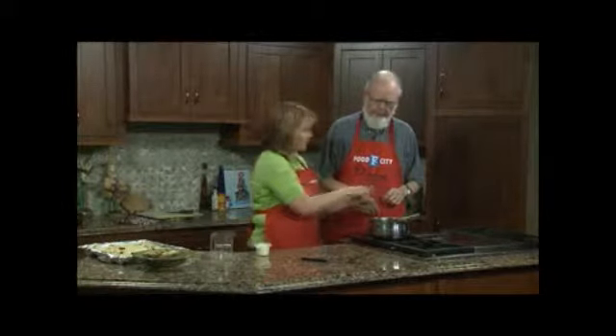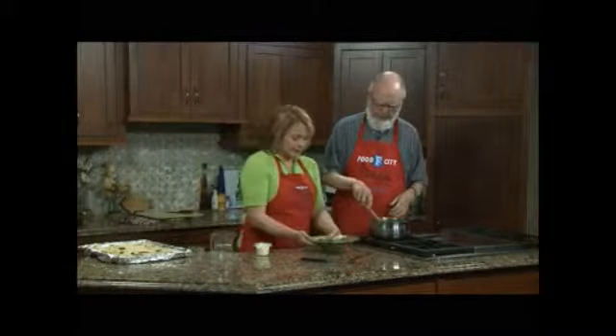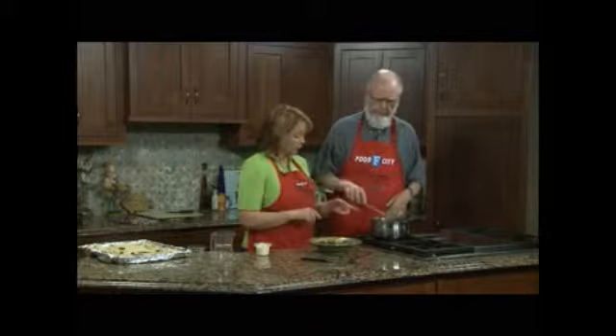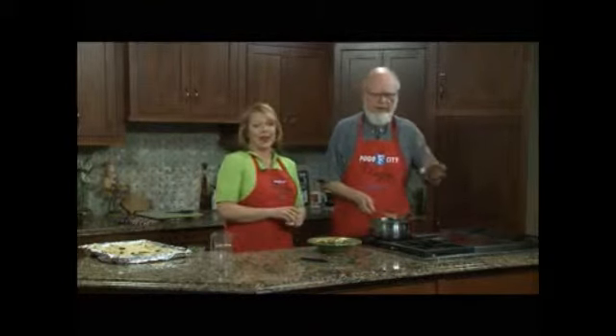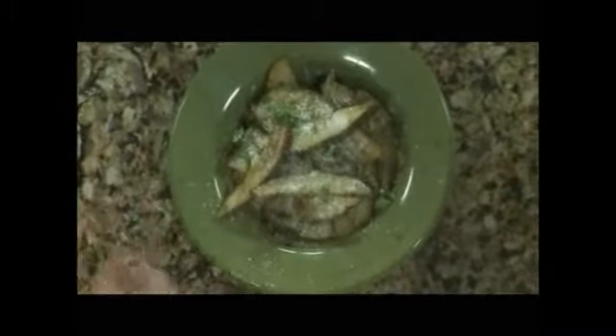So we toss those together. We should be very careful not to burn the garlic because burned garlic is awful. Toss your potatoes with the garlic butter — I'm not implying that Jan burned garlic earlier because she did not. And then a little bit of Parmesan cheese. And that's all there is to that one.